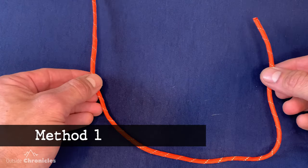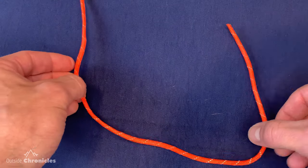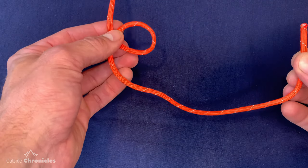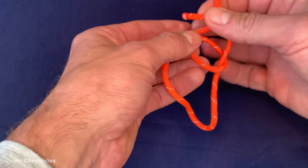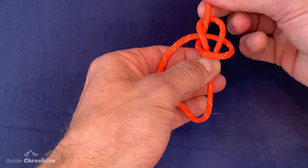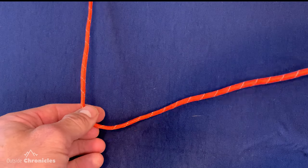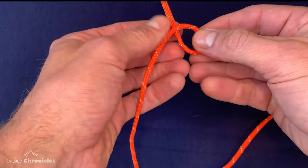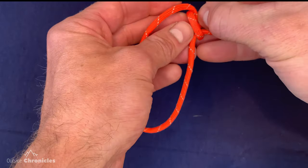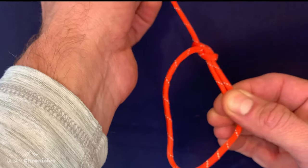The first method is the most traditional and the one most people use to learn the bowline. Start by taking the running end and looping it over the top of your standing part to create a loop — think of it as a 'P'. Then think of your running end as a rabbit: the rabbit comes out of the hole, around the tree, and back down the hole. Pinch the running ends together, grab your standing end, and pull it tight.